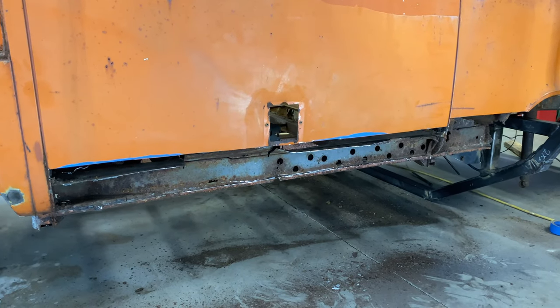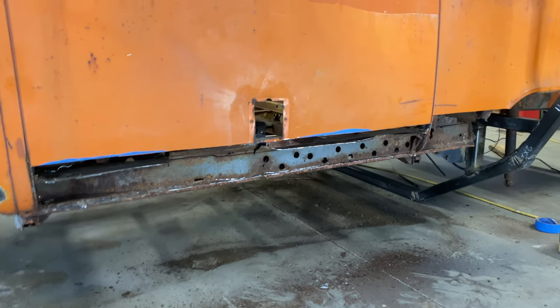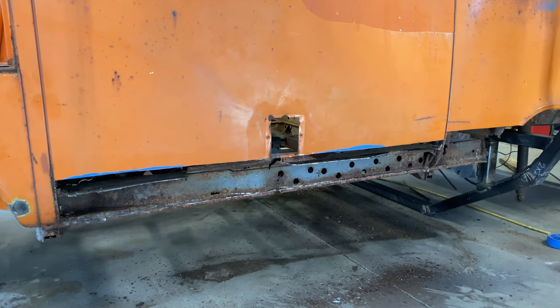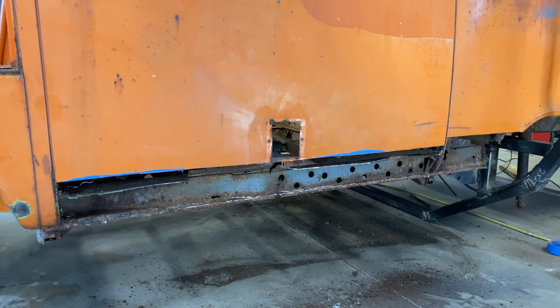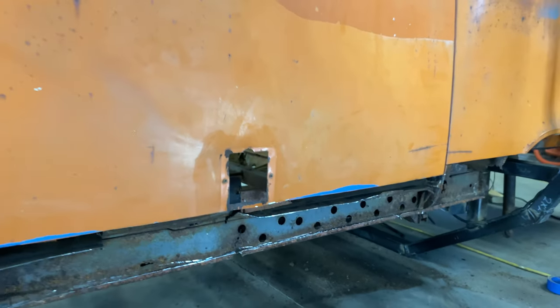Thankfully, I ordered all three parts of the rocker assembly. As you can see, it's rotten all the way through. I got Gerson's funky green panel for the side here — I'm not sure if it'll be tall enough to cover where that plug goes, but if it is, I might just cover it. If I could straighten it out, I might keep it, but I'm not sure yet.